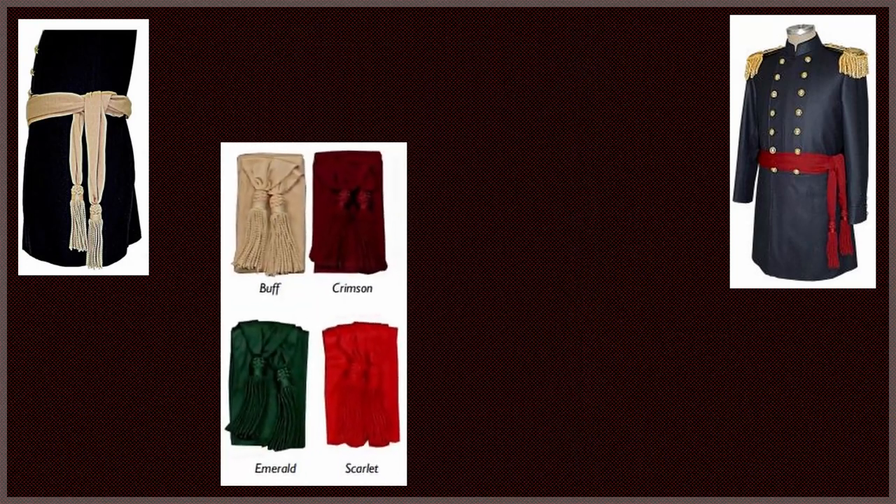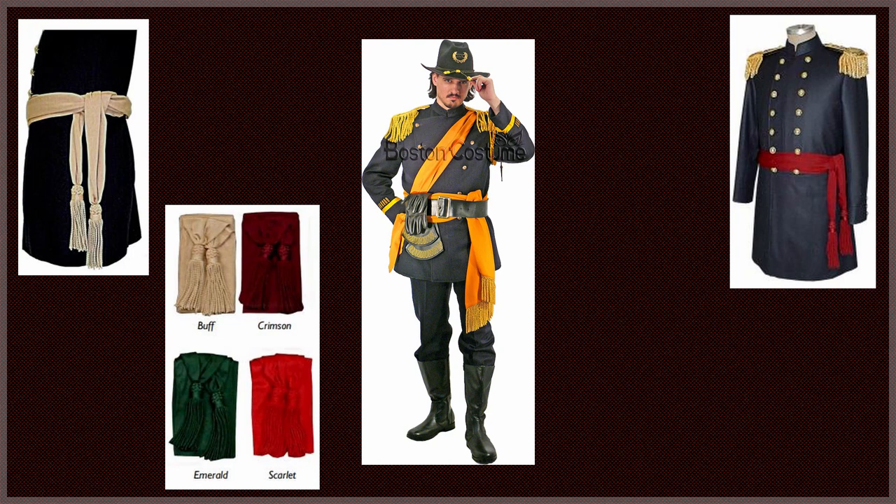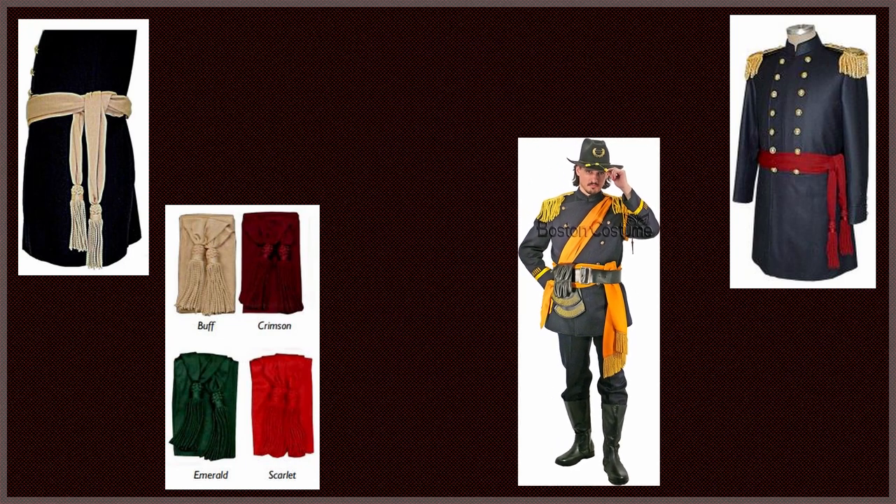General officers would wear a buff silk net sash that went around twice at the waist, tied behind the left hip, with the pendant part not to extend more than a foot and a half below the tie. Other officers, excluding the medical department, wore crimson silk net, while medical department officers wore an emerald green silk net. Sergeants, chief buglers, chief musicians, and stewards would wear a red worsted sash with worsted bullion fringe ends, going twice around the waist and tied behind the left hip, pendant not to extend more than 18 inches below the tie. The sash was worn at all times except when in fatigues, and officers of the day wore it across the body scarf-fashion from the right shoulder to the left side instead of around the waist.